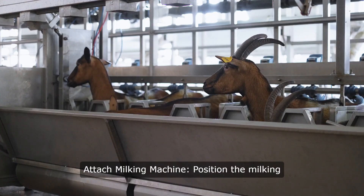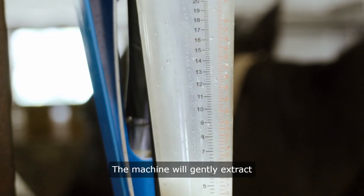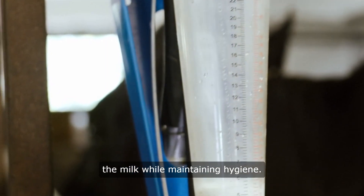4. Attach milking machine. Position the milking machine's teat cups securely onto each teat. The machine will gently extract the milk while maintaining hygiene.